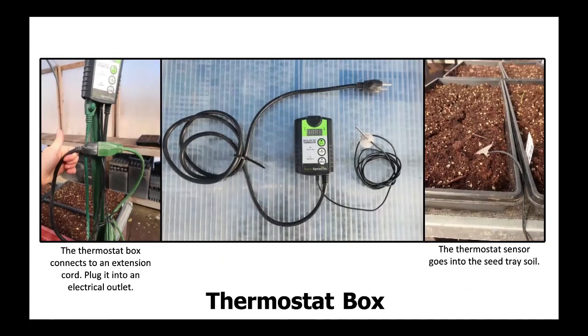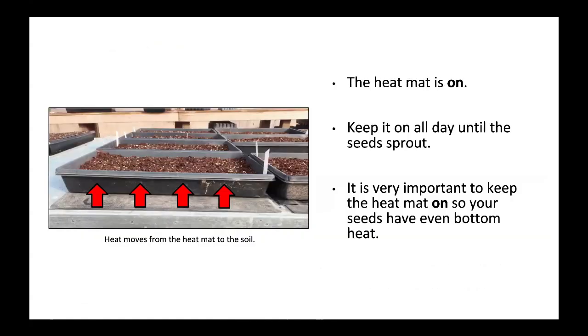The thermostat box connects to an extension cord — plug it into an electrical outlet. The thermostat sensor goes into the seed tray soil. The heat mat is on. Keep it on all day until the seeds sprout. It is very important to keep the heat mat on so your seeds have even bottom heat.